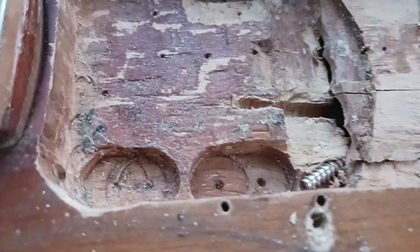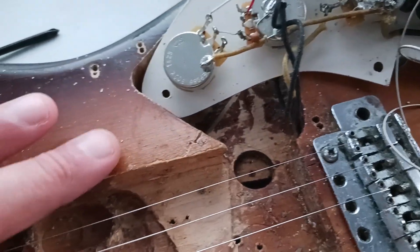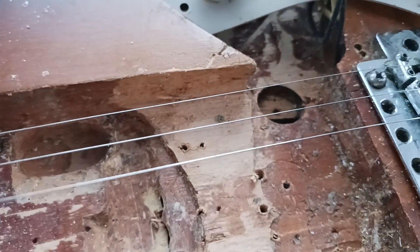Anyway, the thing is, the cavity is so enlarged — it's like someone put some massive fat pickups in here at one point. There are routes that go very far. So there's a point where the screws come in, a few of them around the tremolo cavity — I had to do some funny business with that. There's just not enough wood there.